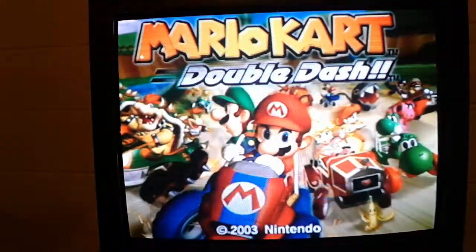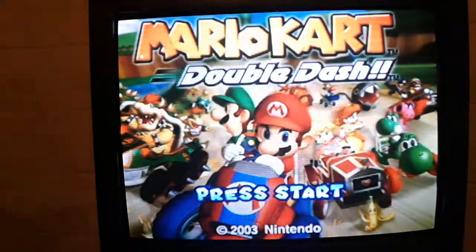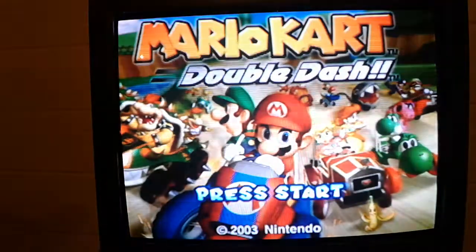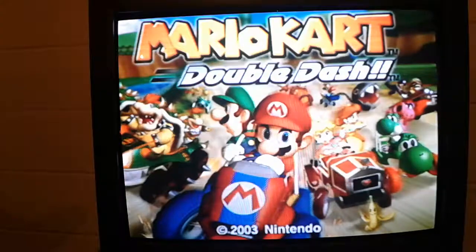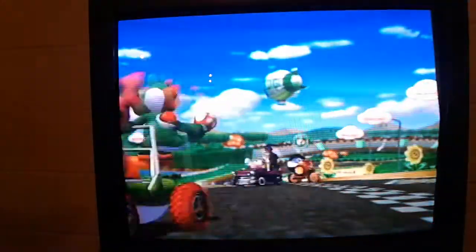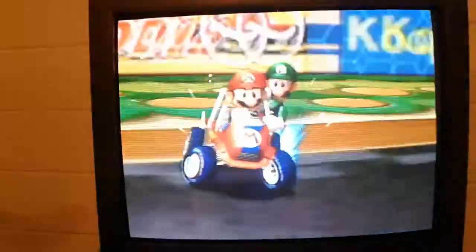Alright, how's it going everyone? It is your boy Zach Elsesser, coming at you all with another video. So today I decided to go back to the earlier 2000s and play me some Mario Kart Double Dash on the GameCube. So without further to do, let's get into this.